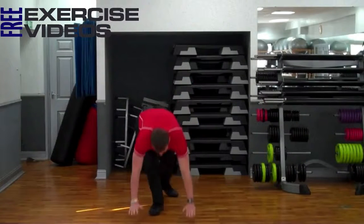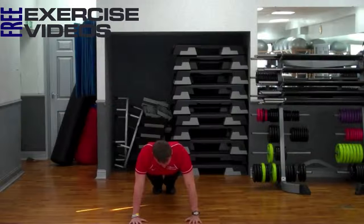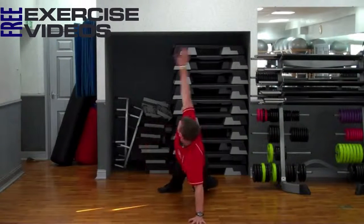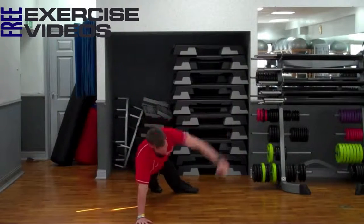From the front, same again — hands shoulder-width, shoulders over hands, back flat, bracing the arms. Push-up down. As you come up, twist, like so.